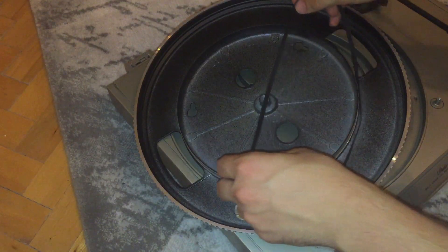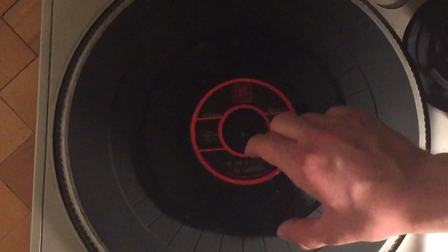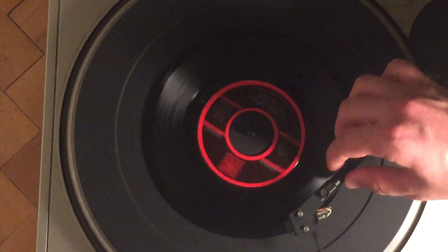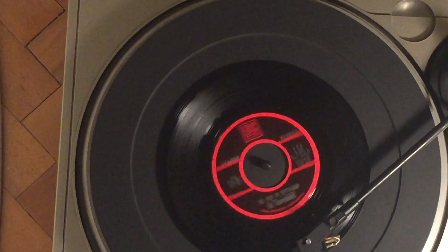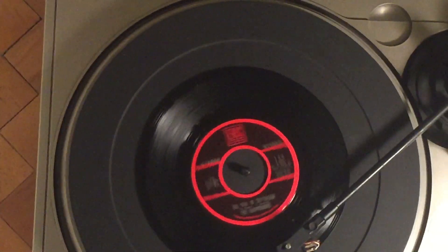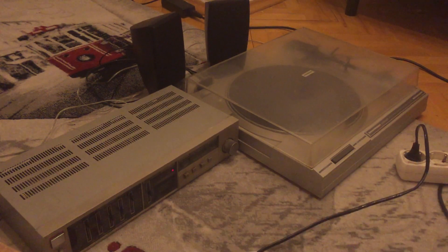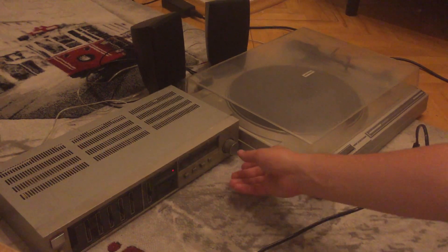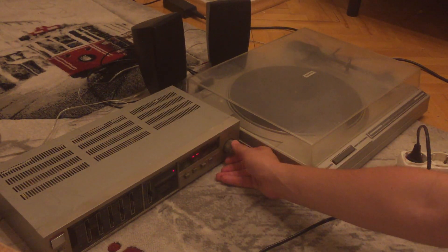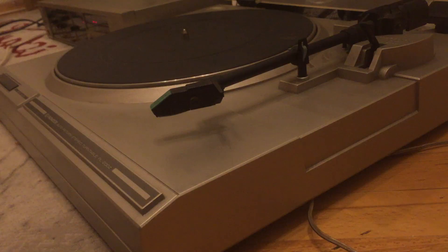And then there were these two turntables. After doing some quick maintenance, one of my turntables was ready to run so I can enjoy some classy music. But unfortunately, the second turntable had some serious noise problems.